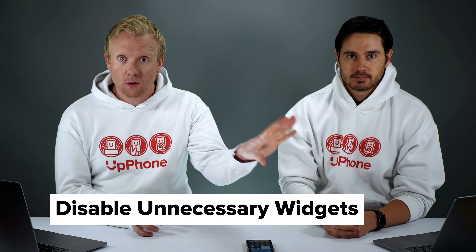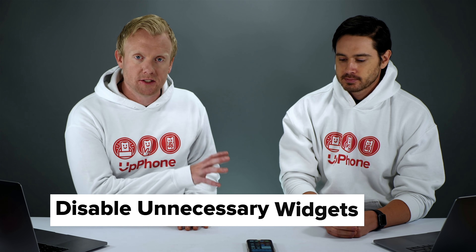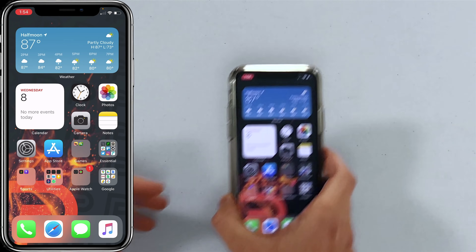One of the biggest changes with iOS 14 is the home screen. You can add all these amazing widgets, but if you start to add a whole bunch it can drain your battery pretty quickly. Widgets are like mini apps — they used to be totally standalone, but they will drain your battery if you have too many. So how do we clean this up?